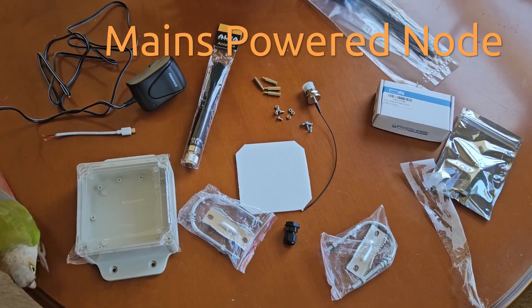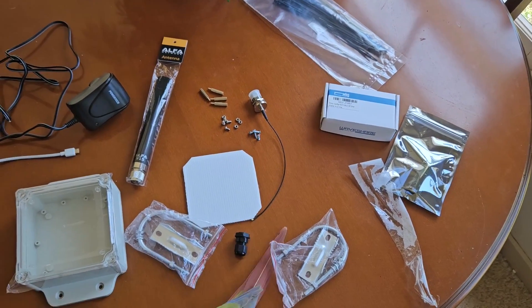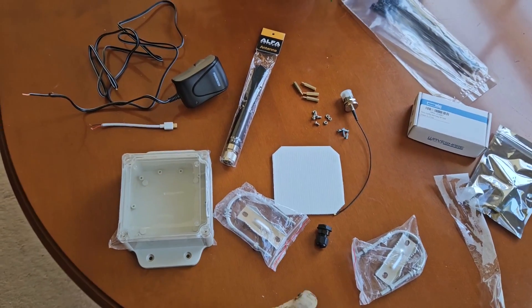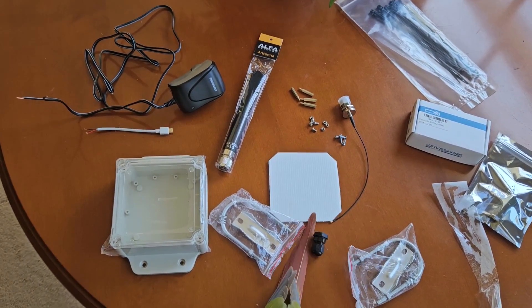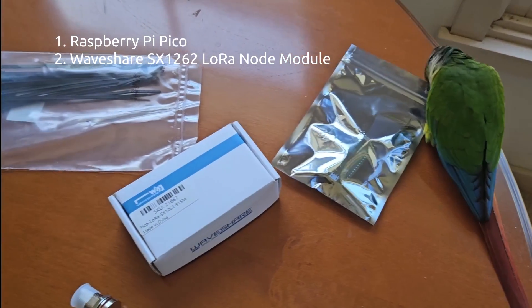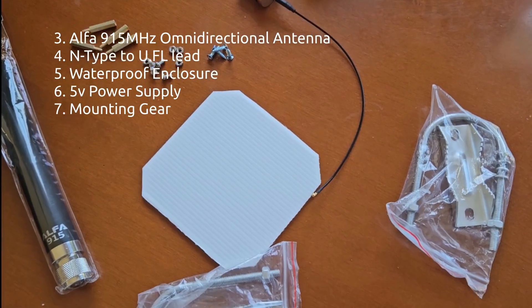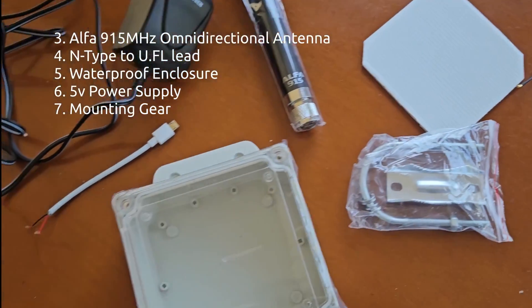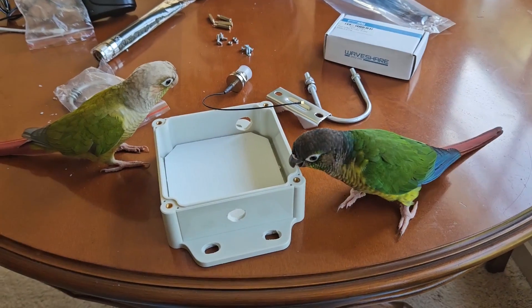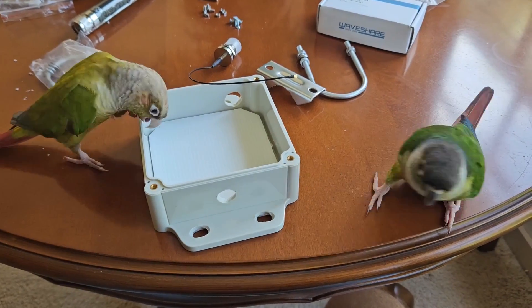This video will make a mains-powered node and a solar one, and then we'll put the solar one at the top of a hill to see what coverage we get in town. We've got a few parts here: a Raspberry Pi Pico because they're easy to come by in Australia, a Waveshare SX1262 radio, an Alpha 915 MHz omni-directional aerial with an N-type connector, the proper mounting, and a standard 5-volt power supply.